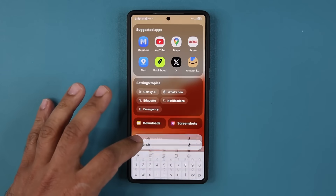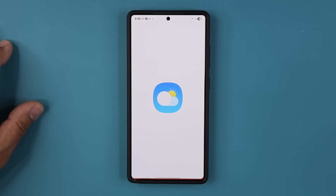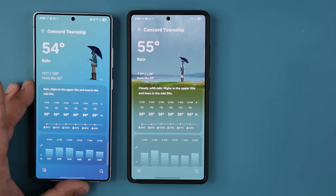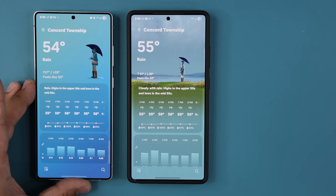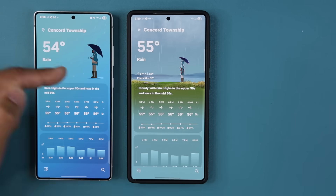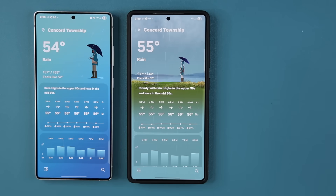Let's take a look at the weather visuals. My weather application should be a little bit better — and yes, it is. Here's the old one, and you can see the new one has better, more detailed graphics. It's great that it's raining outside so you can see the difference. This is much better, no question about that.